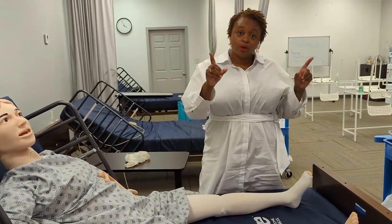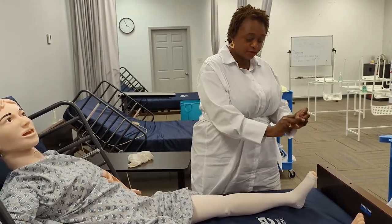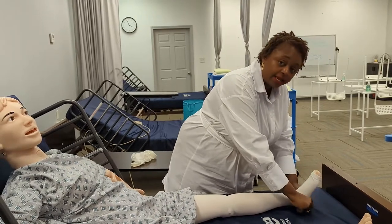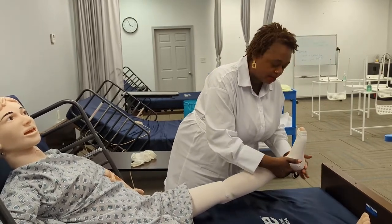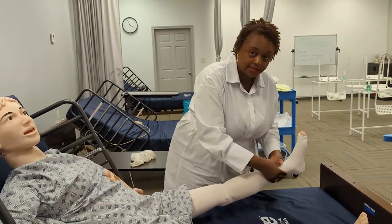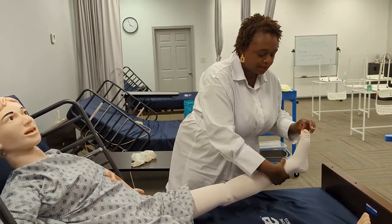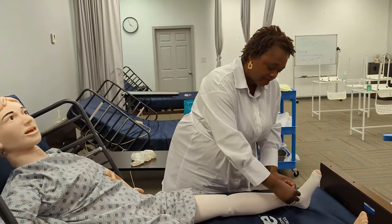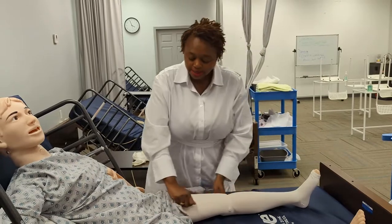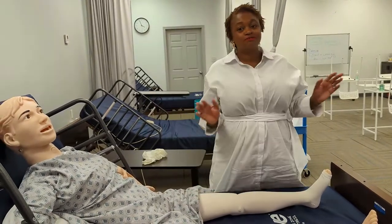Quick recap: that first part is a little uncomfortable and super tight. Brace the ankle as much as you can, get it on the foot, and get the heel situated in the correct position. Once you have that, smooth out the foot, then roll up and smooth as you go along. Don't just get it all the way up and have all those wrinkles.